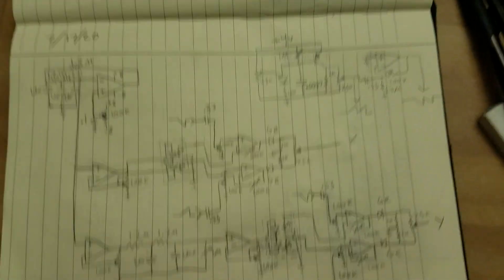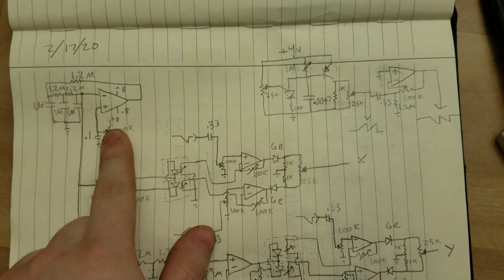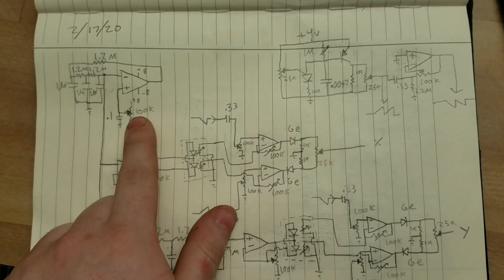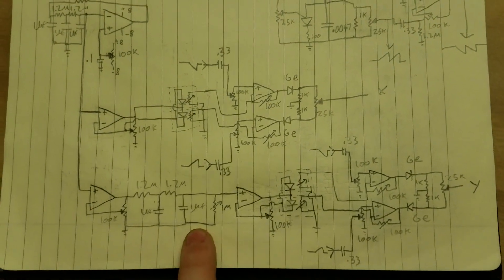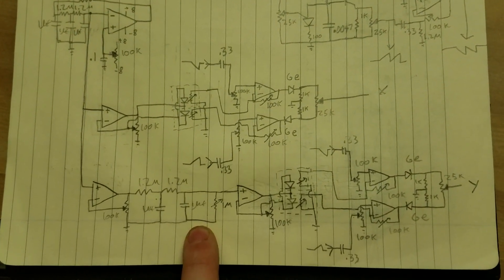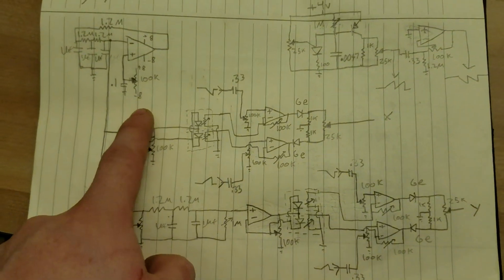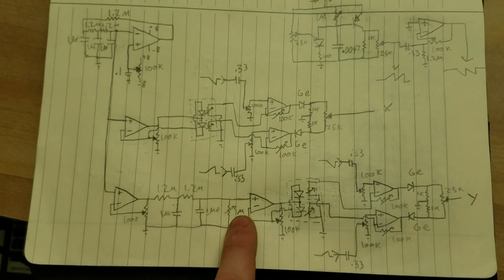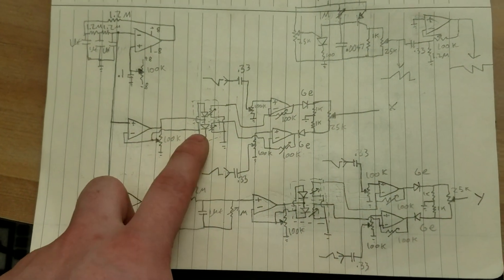Looking over to the schematic, we see here is the 1 Hz oscillator — this creates a 1 Hz sine wave. Then this right here just shifts it, delays it by 90 degrees. Then there's an amplifier. And same thing right here — after it goes through this phase shift network, it has to be amplified again. And this feeds...